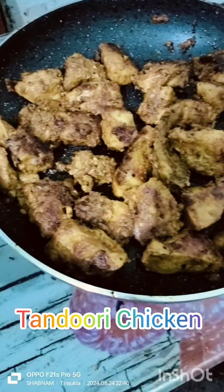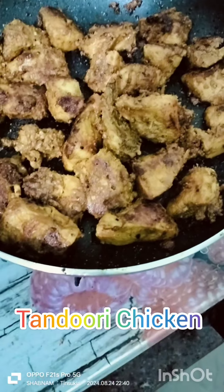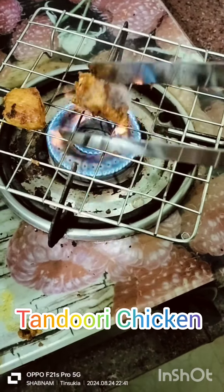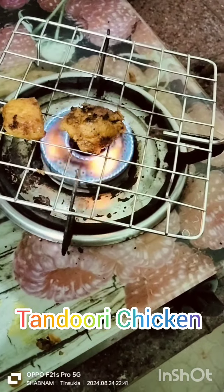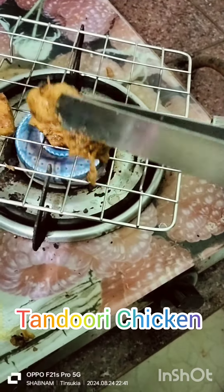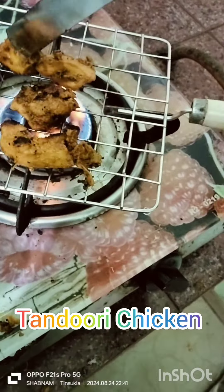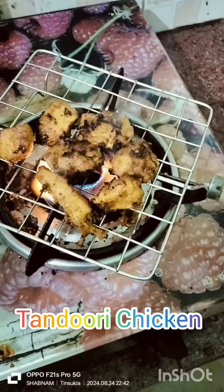We will put the sauce on the chicken and it will taste the sauce. Let's put the smokey flavor here. This is the smokey flavor.